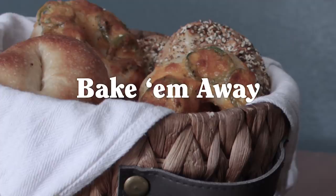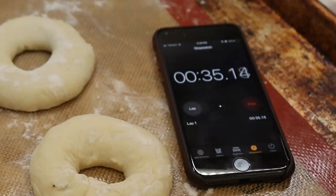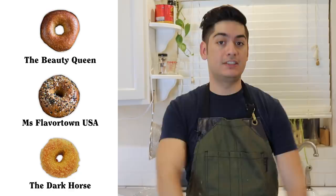Bagels, like pretzels, are boiled before being baked. Prepare two quarts of water in a large stock pot with all the ingredients that a bagel likes to bathe in and get it to a hard rolling boil. Boil a couple of bagels for 60 seconds, then flip them and boil for 60 more seconds. As far as I'm concerned, plain bagels look the prettiest, everything bagels taste the best, and jalapeño cheddar bagels are nothing to spit at down here in the southwest.